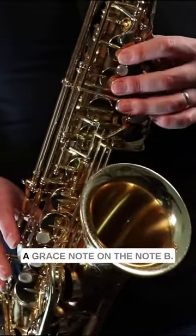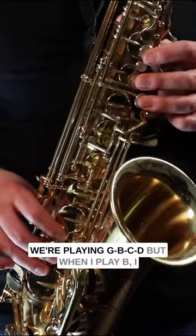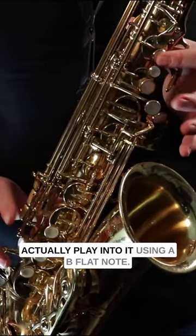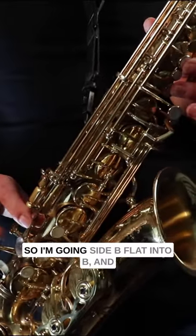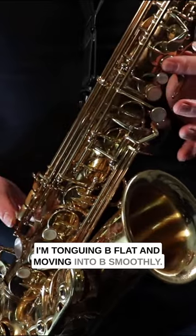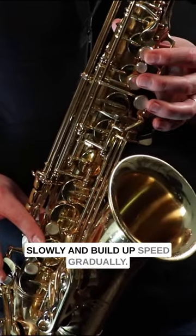What I'm doing here is putting a grace note on the note B. We're playing G, B, C, D — but when I play B, I actually play into it using a B-flat note. So I'm sliding from B-flat into B, tonguing B-flat and moving into B smoothly. You can just practice that slowly and build up speed gradually.